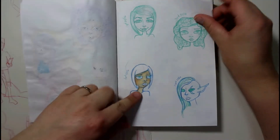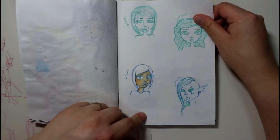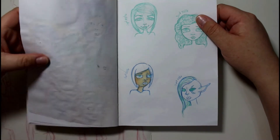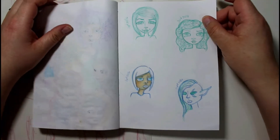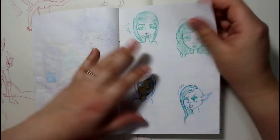This one here I tried with some Copics to see how the Copic would work on this paper. It wasn't horrible — it does seep through just a little bit. The same with the gouache and the markers as well. That's why I don't do both sides of the paper, because I don't want the ink to go through the other side. I like drawing on one side of the paper only.